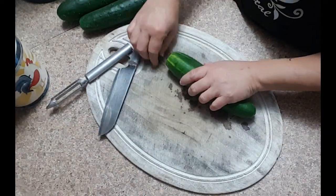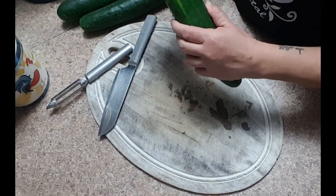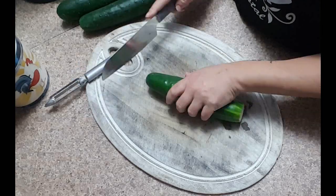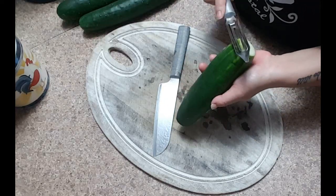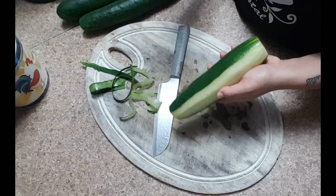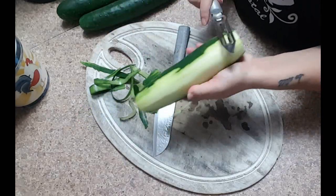Today we are going to start with four slicing cucumbers. The first thing I am going to do is slice off the bloom end and the stem end, then take that piece and rub it against the cucumber. This trick helps remove the bitterness from the cucumber — it is something Mama Lai taught me many many years ago and it really does work.